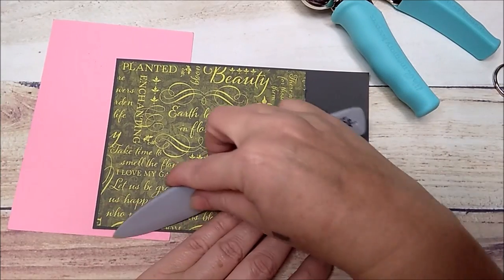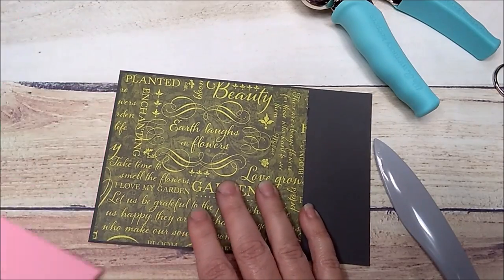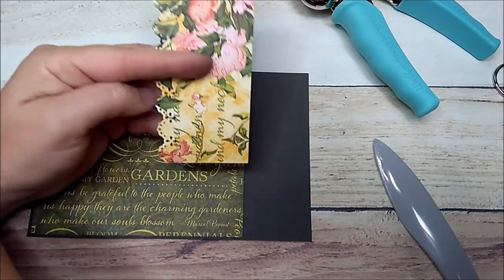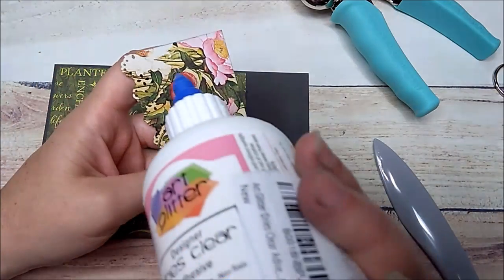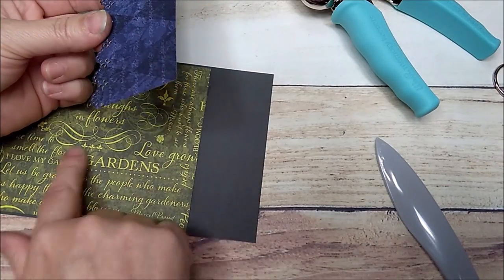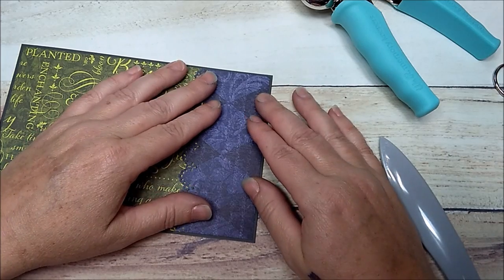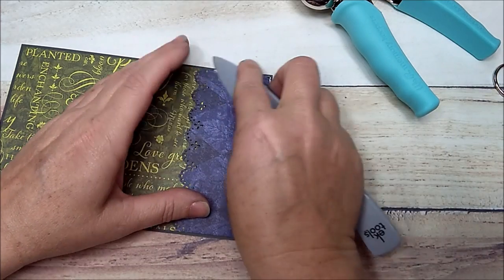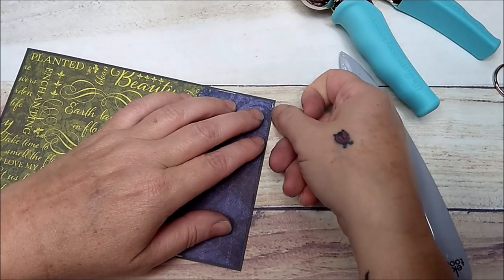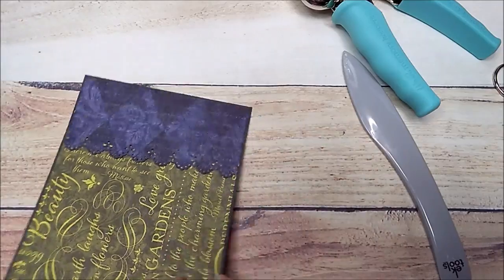I put my little scrap piece underneath and burnish it — glue coming out, no big deal. I've already got my little pocket piece cut out with the border punched, and I'll add glue to three sides. You don't even have to make a pocket — if you have enough paper, you can make it go all the way across or whatever you want. Like I said, I'm just using my scraps from the album I created. Press it down.